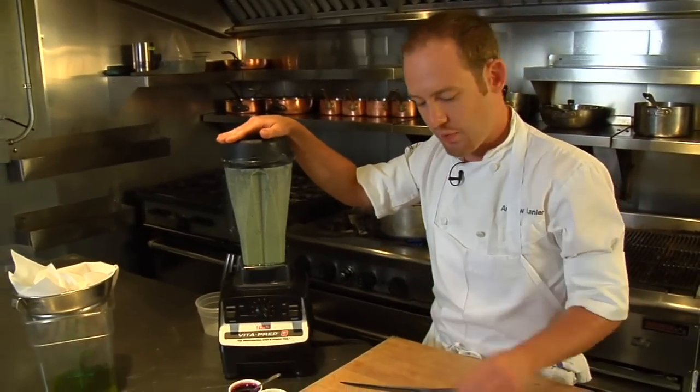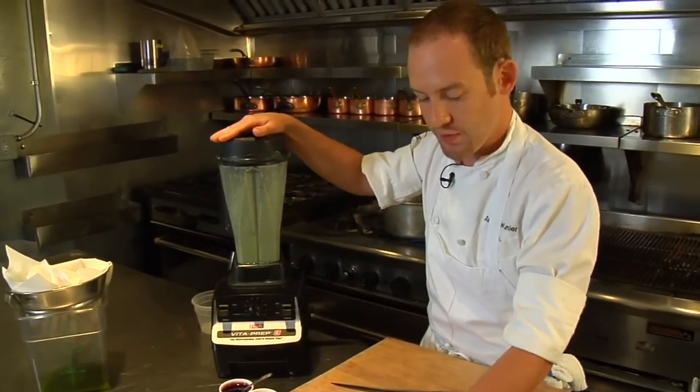When everything looks really well blended, at that point we'll add our egg whites to it and just give it a quick buzz.